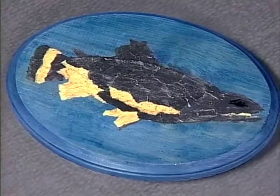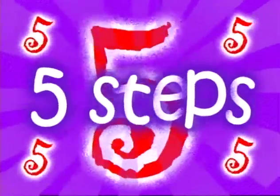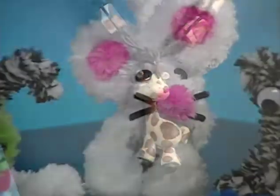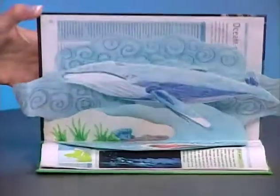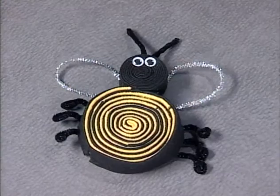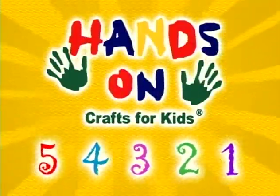Hi, I'm Kathy Stahl, host of Hands-On Crafts for Kids. I hope you'll join us each week as we show you craft basics and great projects, each with five steps and five main ingredients. We have a lot of crafting fun in store for you. And remember what we all say at Hands-On Crafts for Kids — there's no right or wrong way, only your way. Be creative, have fun. We hope you'll join us for Hands-On Crafts for Kids.